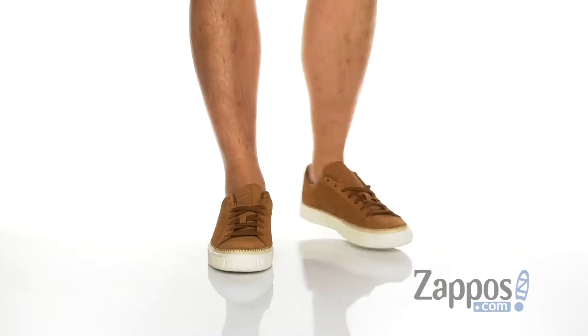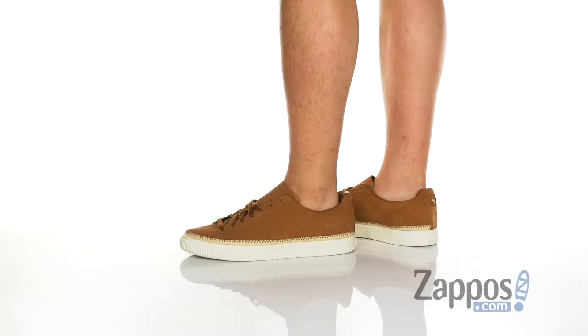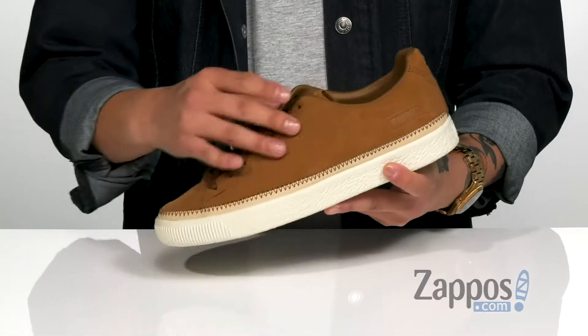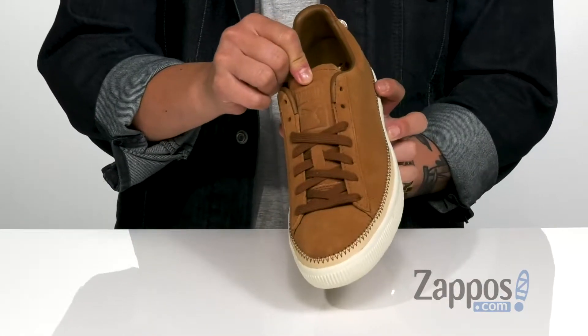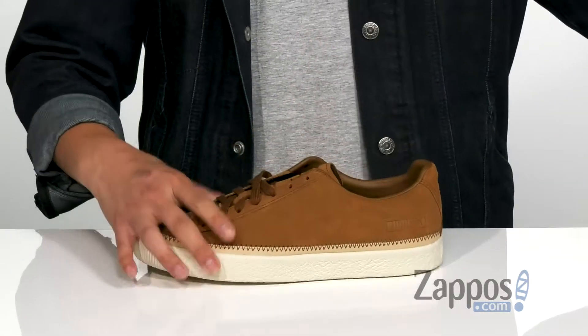This clean and stylish shoe from Puma features a very soft yet durable suede upper. Contrast stitching with the contrasting leather around the entire shoe gives it that pop of style. You've got a traditional lace-up design that provides a secure fit. I love the embossed Puma logo detailing on the tongue.